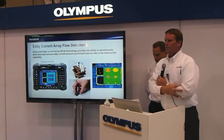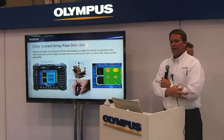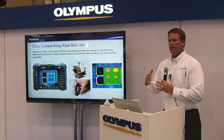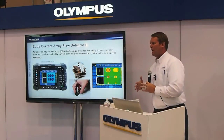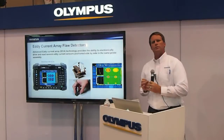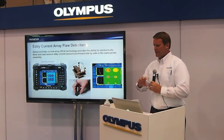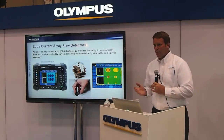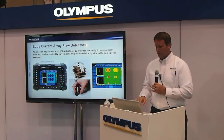In addition to the phased array side of the OmniScan, we also have what's called the eddy current array module. The whole idea behind OmniScan is many modules — conventional UT, phased array UT, and eddy current array. In this case, we have multiple coils of eddy current probes detecting flaws and discontinuities on surfaces of materials. Some of our biggest customers are aerospace, where they would use a phased array instrument as well as an eddy current array instrument.